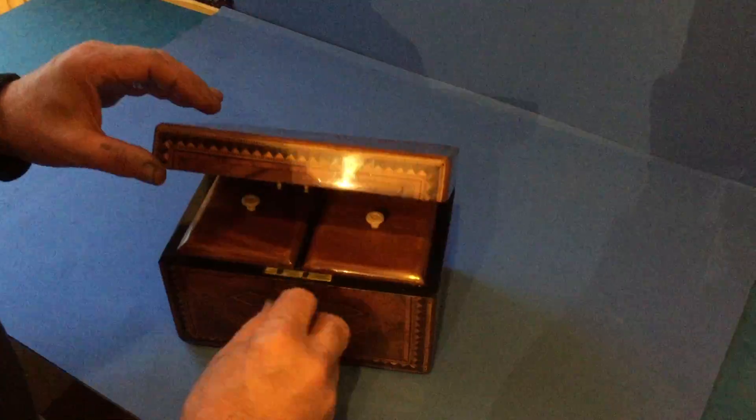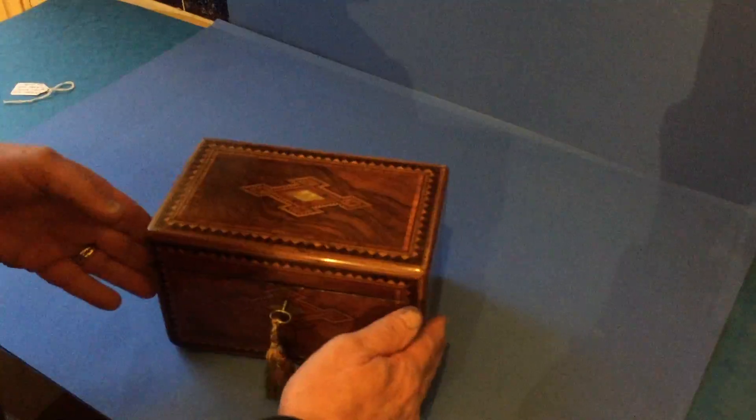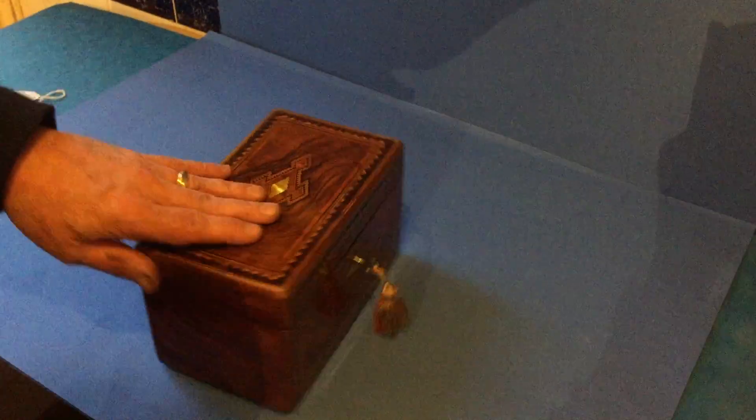It's got a key but the lock is not working — probably the original key, although it's not working. A lovely piece of wood, really nice condition.